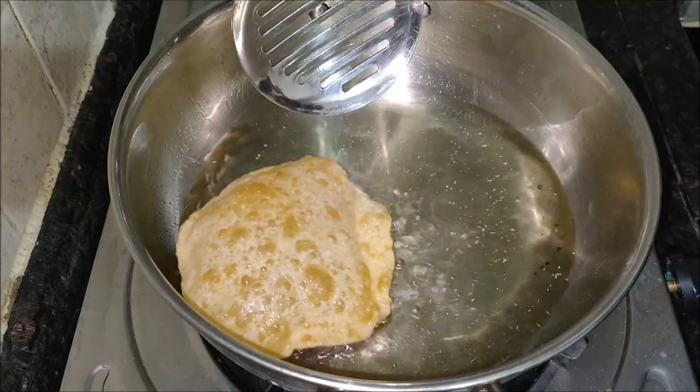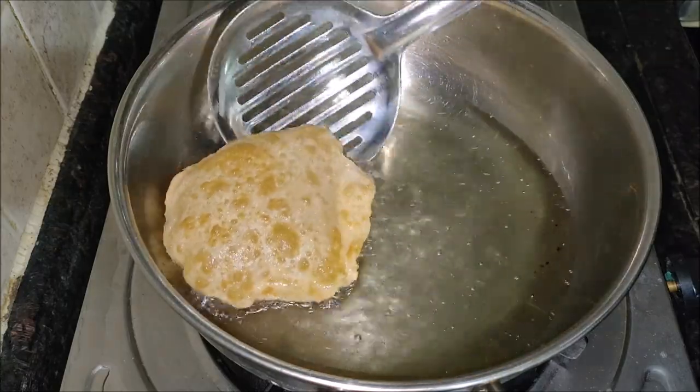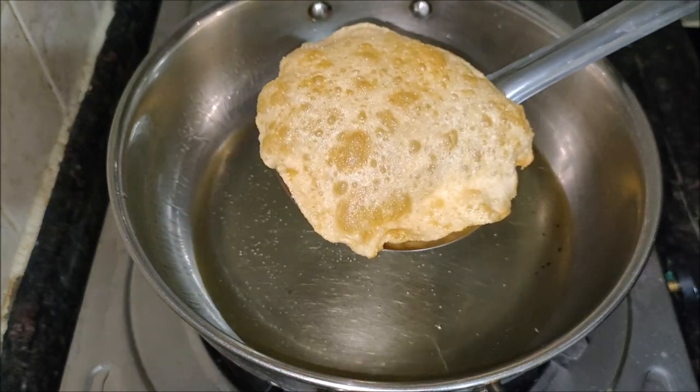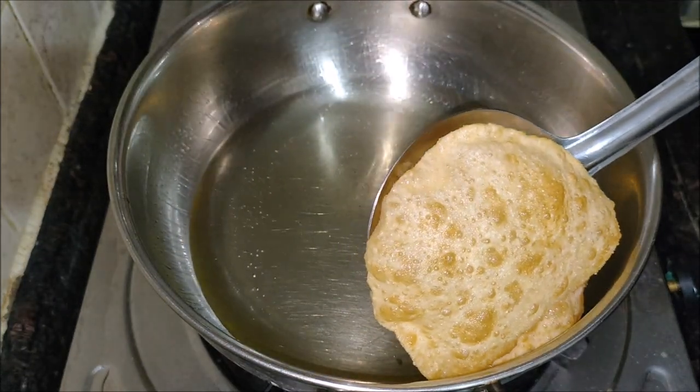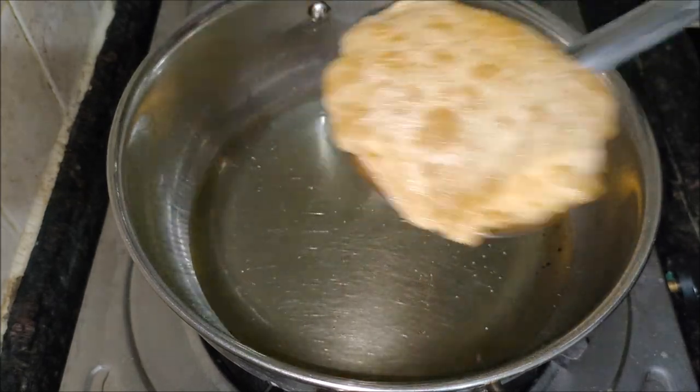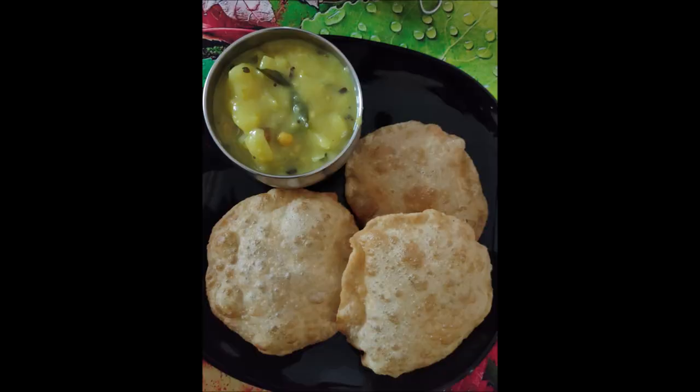Slide the puri carefully into the hot oil. Do not disturb until it rises halfway to the surface. Quickly but gently begin to press down with a perforated ladle — this helps the puri to puff well. After the puri puffs, flip it carefully and fry on the other side as well until golden and crisp. Make sure the oil is hot enough before frying the next puri.